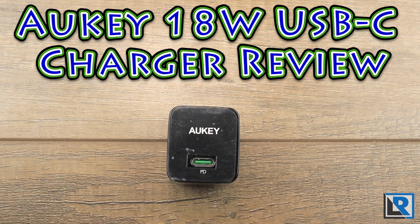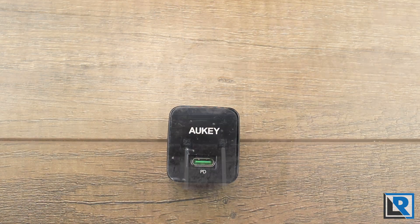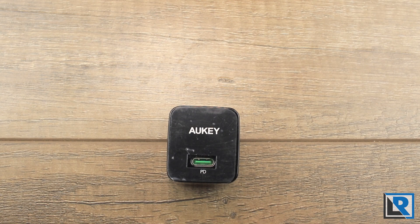USB-C products are in full swing in 2019. Today I have the Aki USB-C PD charger, capable of 18 watts from this very small package. Thanks to Aki for sending it to me to take a closer look at.